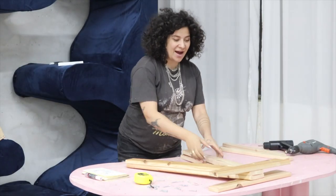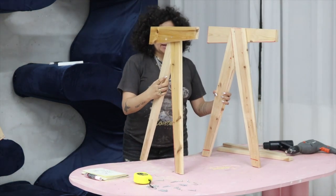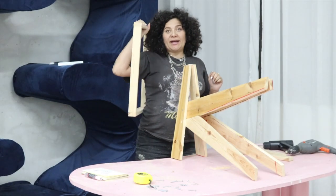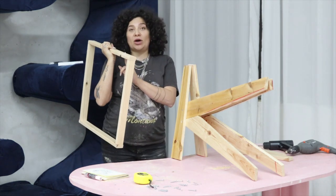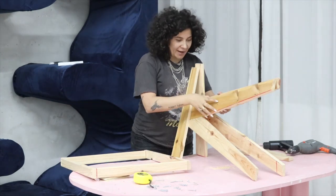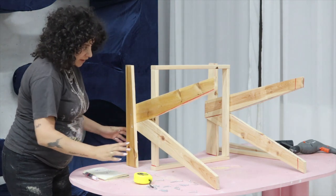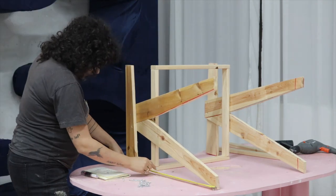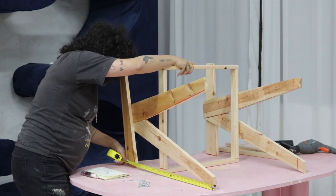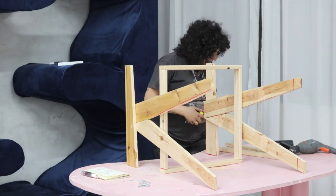We now have the two sides of the chair assembled. We're going to create the base of the sitting area — the sitting part is going to be at 45 centimeters at its tallest point, so that's where we position it as a guide even though we're not screwing it in yet. It has to be at 45 from the floor — it's way too high right now — so we adjust it down to 45. Perfect.